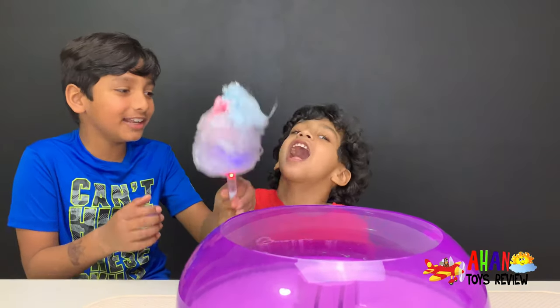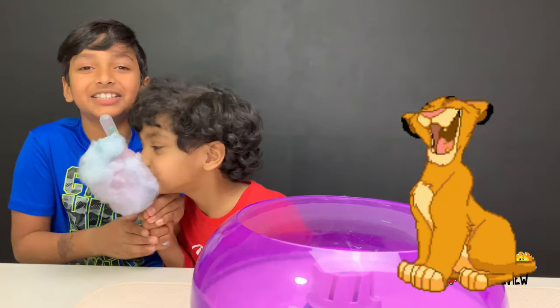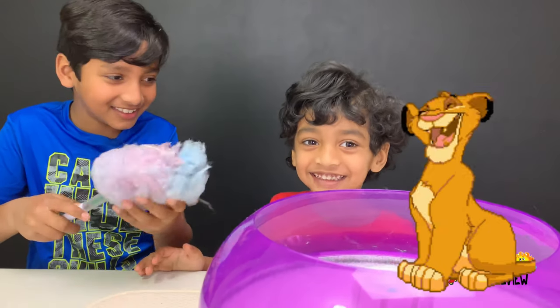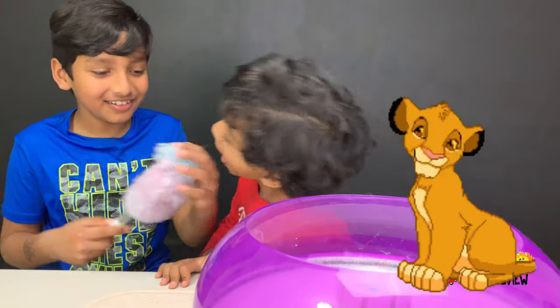No, Arjun, don't try it! Don't eat it! Don't eat it, Arjun! Arjun, stop! Arjun! No!